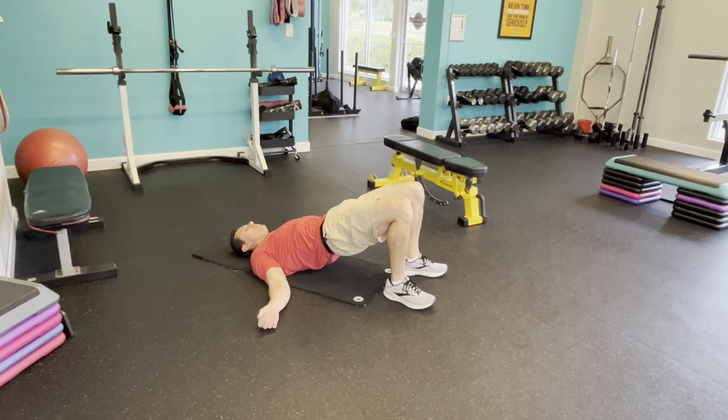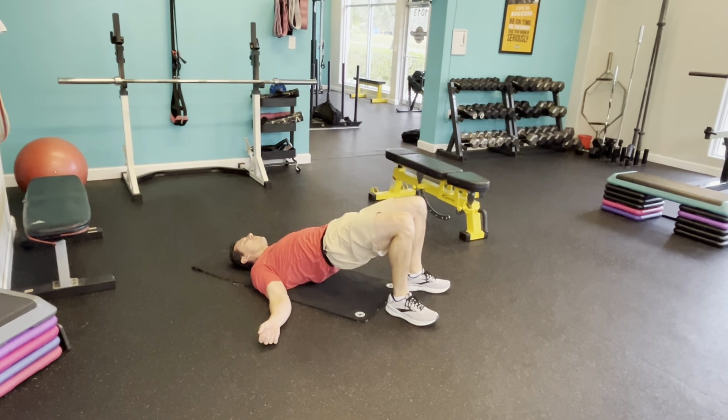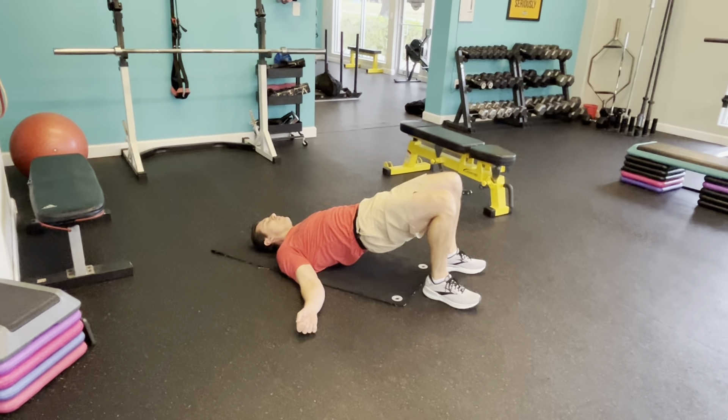So you can go one-one-two, one-one-two. Or you can go one-two-three-four, one-two-three-four. Up to six steps. And rest.